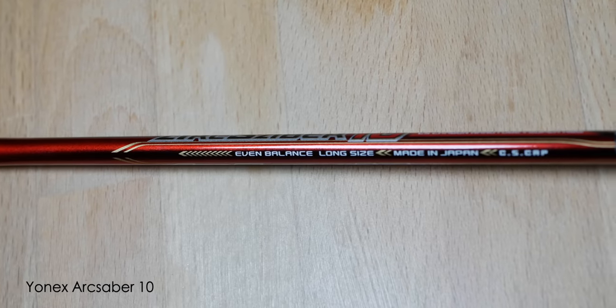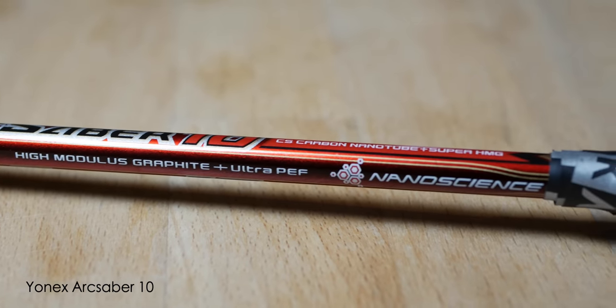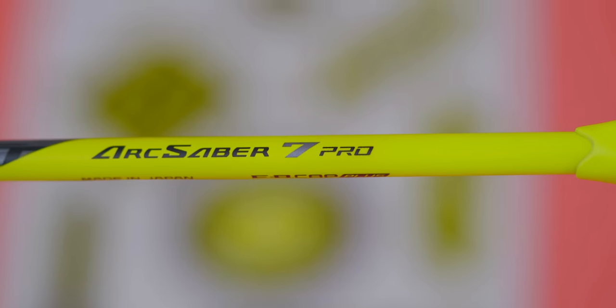The ARC Saber 7 for me was the real OG in kickstarting the current generation of high-end, innovative, even-balanced rackets. They first landed in 2007, quickly followed by the ARC Saber 10 in late 2007 to early 2008. Fast forward 15 years and now, three generations in, we have the latest ARC Saber 7 Pro.